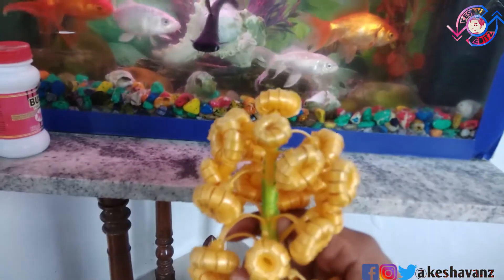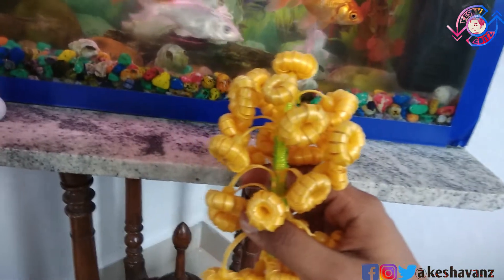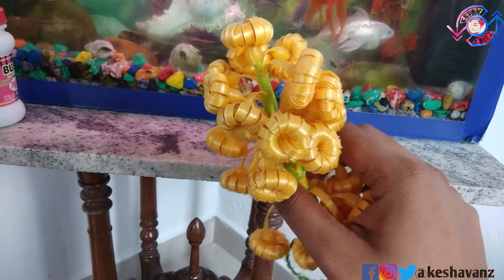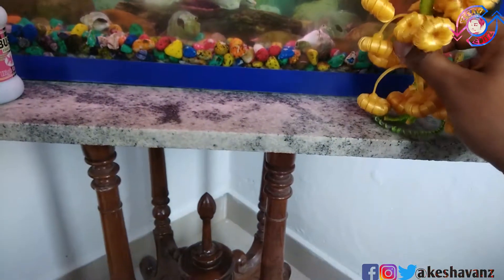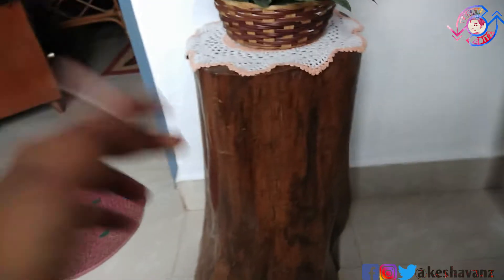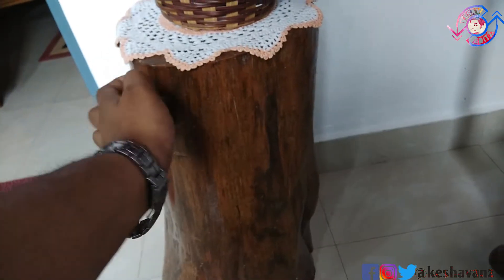This flower vase was made by my mom, and it adds an artistic feel and a charm to the aquarium. Along with my aquarium I also bought this teakwood log, which cost about 4,500 rupees, and above this I kept another flower vase.